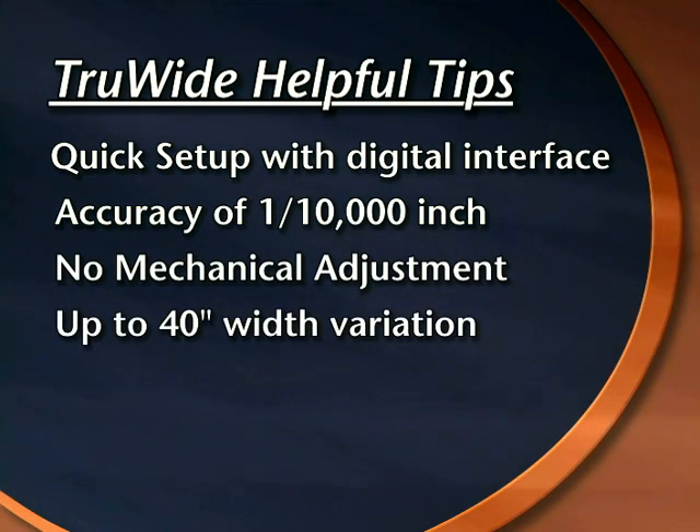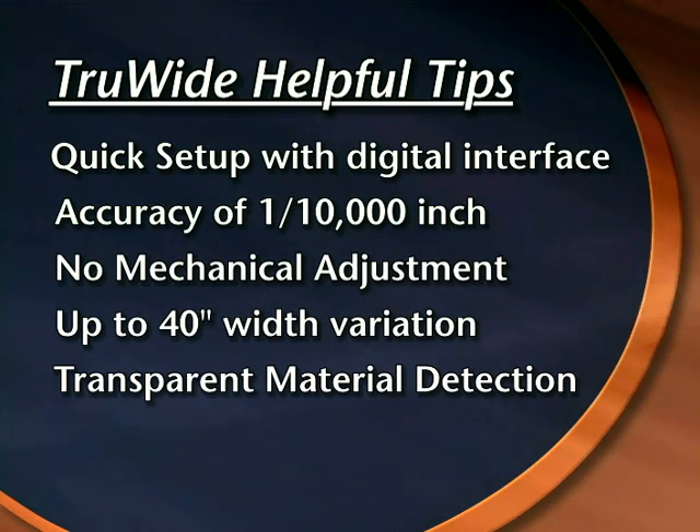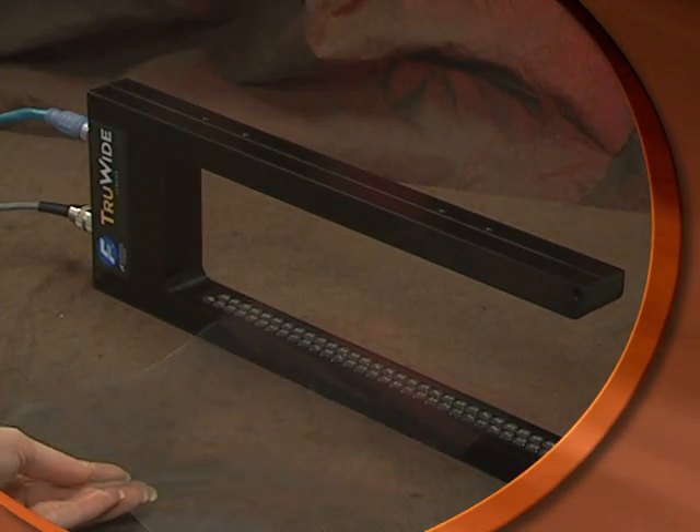The width of the material can vary up to 40 inches with the use of dual true-wide sensors. The ultrasonic transducers incorporated into the true-wide sensor can detect transparent edges, such as tape or film, in addition to opaque or translucent edges, such as paper.